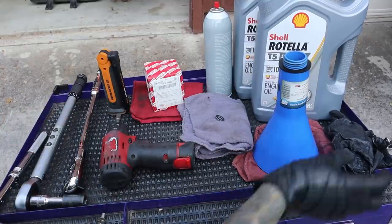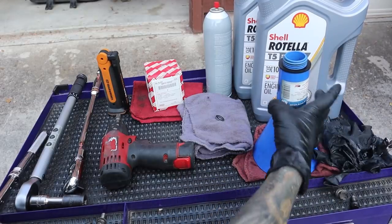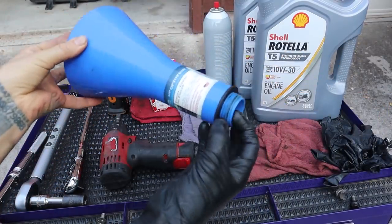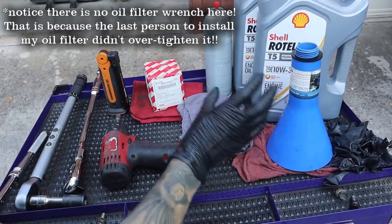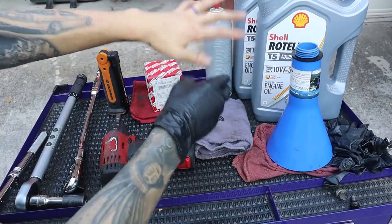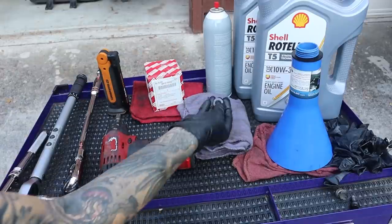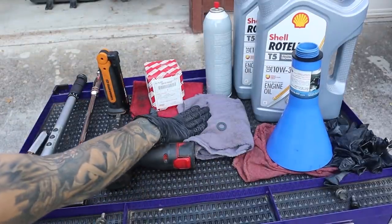Here's everything I used to do this job. Obviously, plenty of rubber gloves because we care about our skin and don't want oil all over it. A funnel — this is a special one that threads right in; it's the same thread pitch as the oil cap and threads right into the valve cover. Here we have the oil I chose. This is not my favorite oil, not my first pick. However, I needed my oil changed and the oil I normally use is out of stock, so this is fine. A drain plug gasket — this is the Toyota factory drain plug gasket — and obviously plenty of rags.